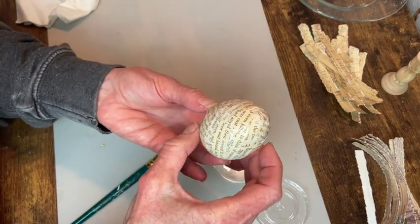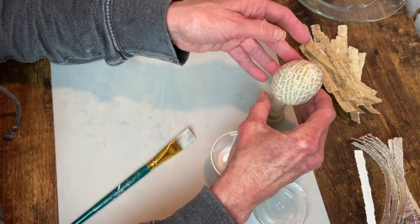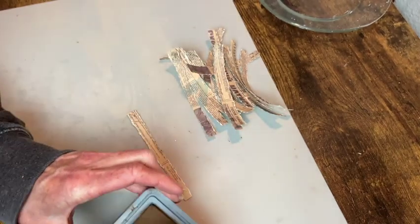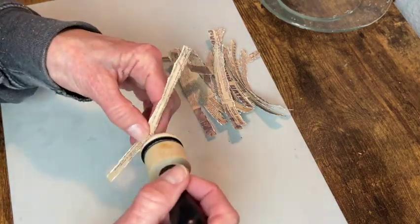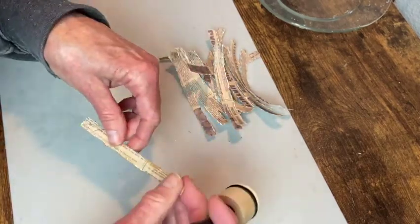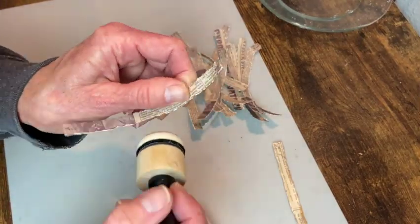I had a couple of those little wood candlesticks left that I didn't use, so I just use that as a way to set my egg on there and let the Mod Podge dry. Now I'm going to use the Distress Oxide in Vintage Photo to add some color to these. For the white edges that showed up when I tore the paper, I just have a sponge applicator — I'm dipping it onto the pad of ink and rubbing it around all the edges of all these strips of paper.